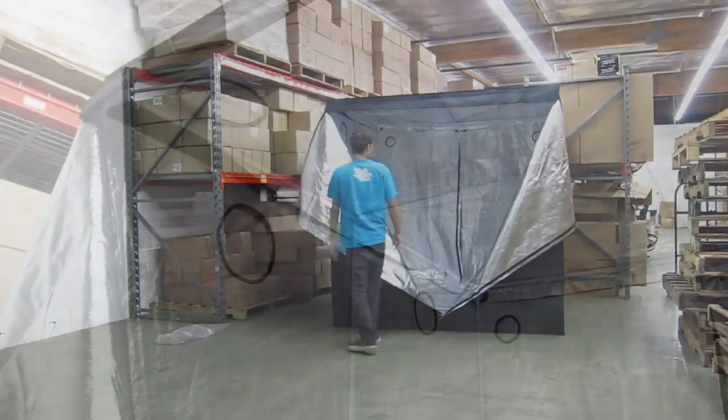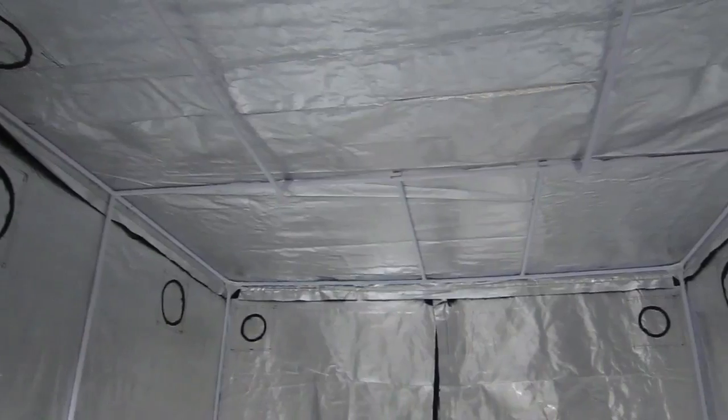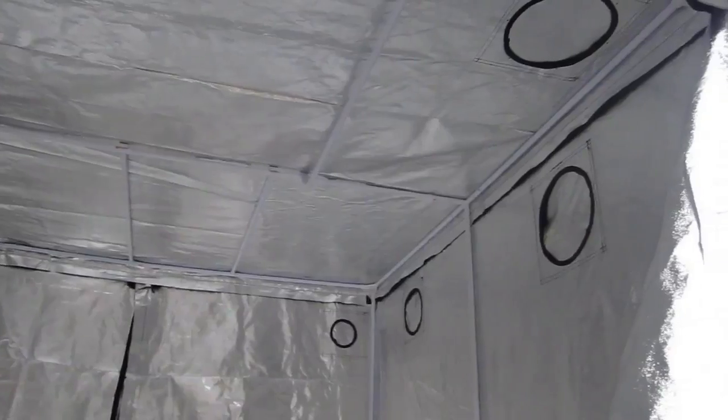The top of the grow tent provides two 6 inch vent holes and 4 metal cross beams that can hold a maximum capacity of 100 pounds. The top also includes interior flaps to minimize light penetration.